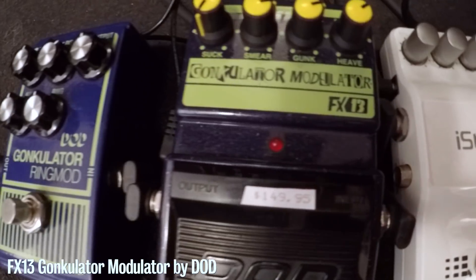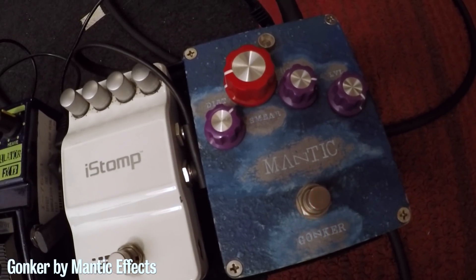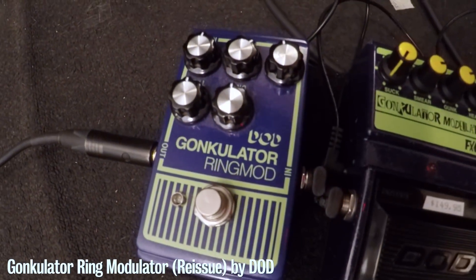There's the OG, there's the I-Stomp - the infamous I-Stomp version - there's the Mantic Gonker that they released and did a very limited run of, and then there was the newer DoD Gonculator reissue ring mod.